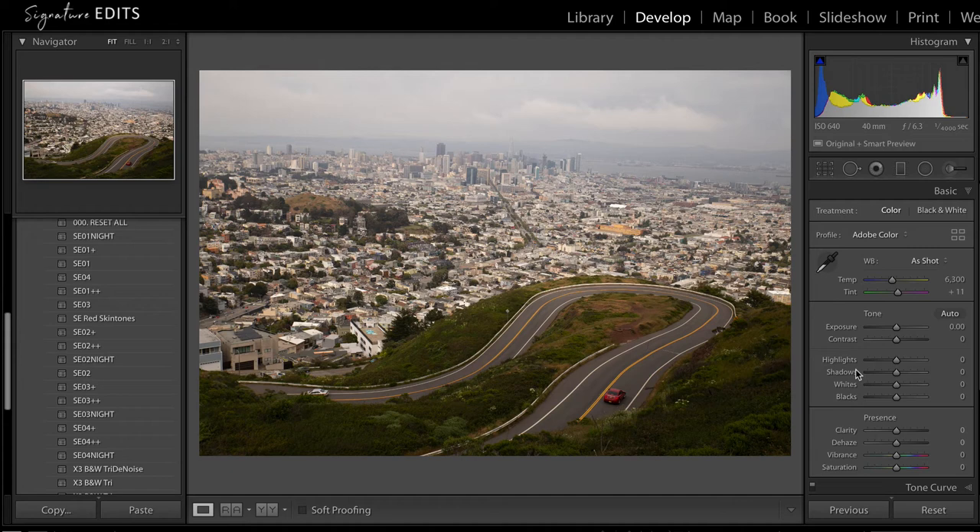Hey guys, Ryan here at Signature Edits and today we're taking a look at the brand new preset pack Genesis that we've released. We're going to do a quick overview and also a demonstration tutorial on how we like to edit our photos using this pack.